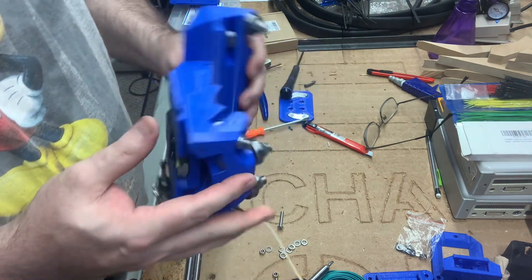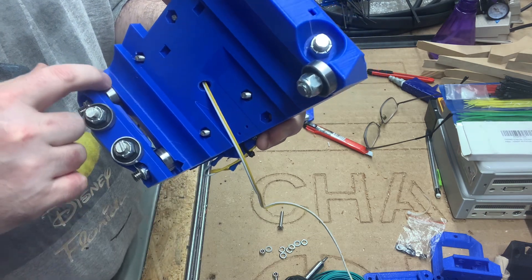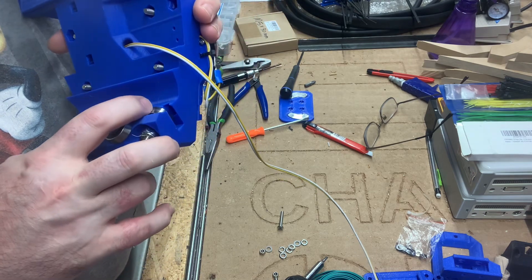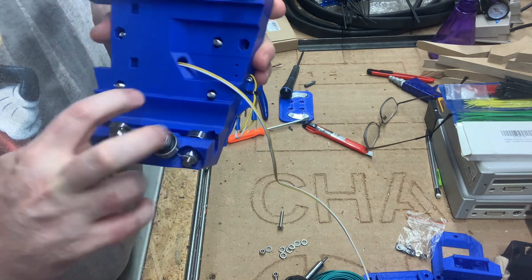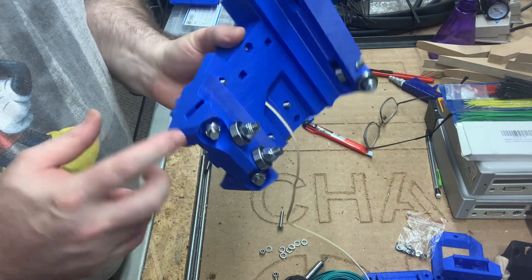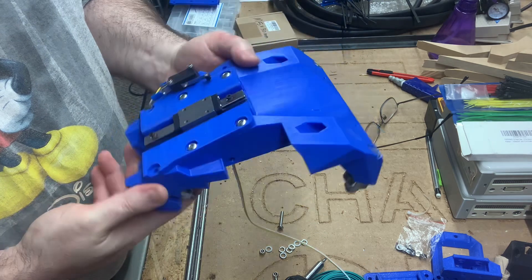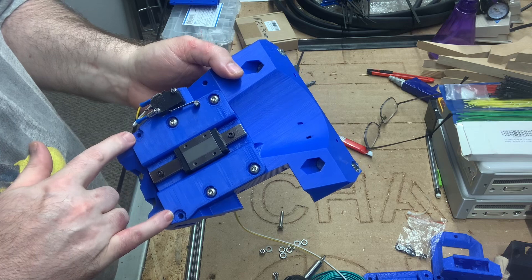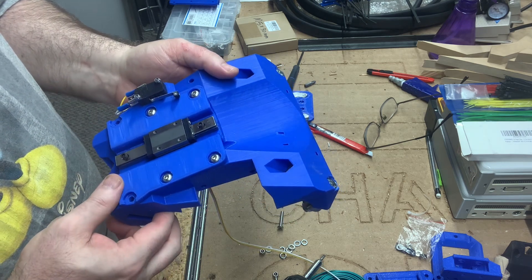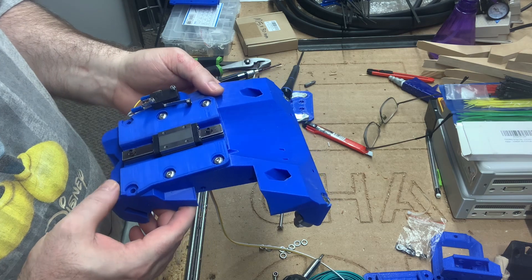To recap: I apparently did things in the wrong order and assembled these 608ZZ bearings into place before putting my M5 nuts into the capture slots. These 608 bearings actually block part of the entrance to those capture slots. I'm going to spend a minute seeing if I can fiddle a nut in past that. I really don't care to remove these bearings. I was already considering doing only the two top screws and the two bottom screws, leaving the middle ones undone — and I may go with just these two. It's kind of overkill to have six screws, but there were already six screw holes in the core so I thought I'd leave the possibility for that.